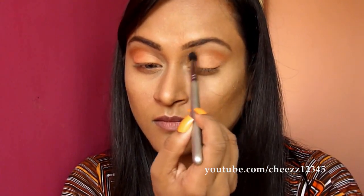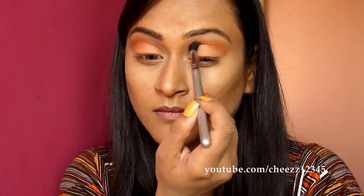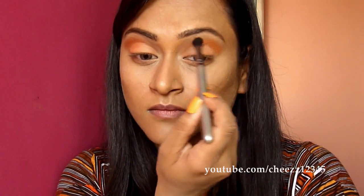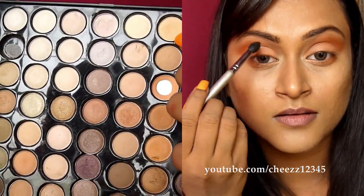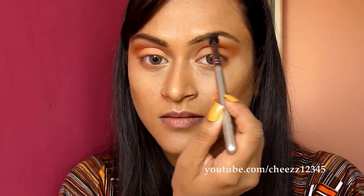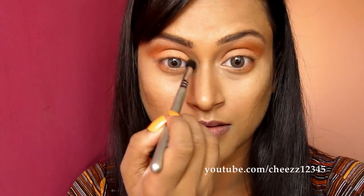Apply a brow bone highlight and make sure you blend the highlight color with the orange eyeshadow to get a smooth finish. Also apply it on the inner corners.